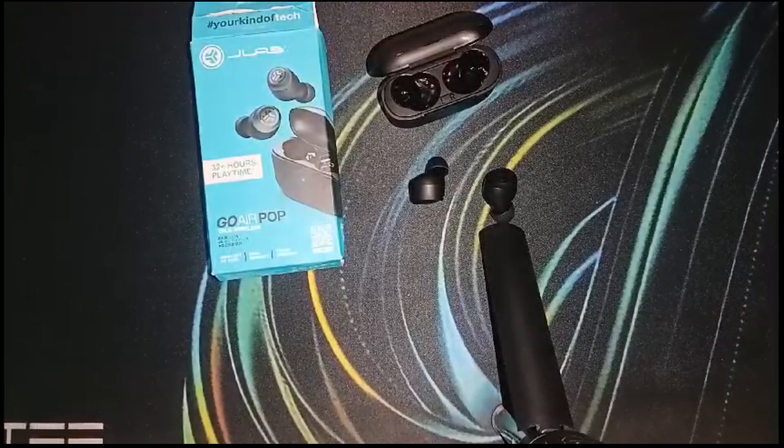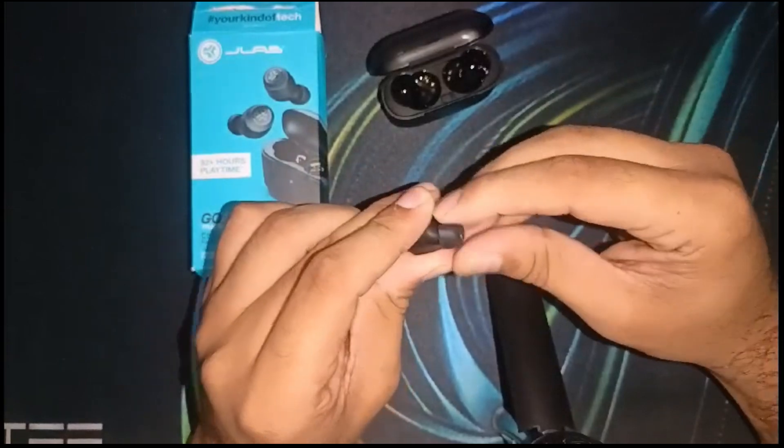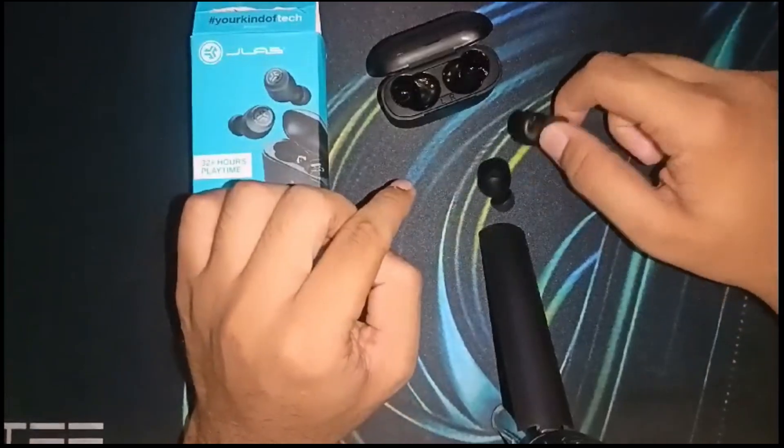After this, move to the second solution: clean the microphone. Gently clean the microphone opening with a soft dry cloth to remove any debris or earwax. You have to clean the earbud of the JLab Go Air Pop.